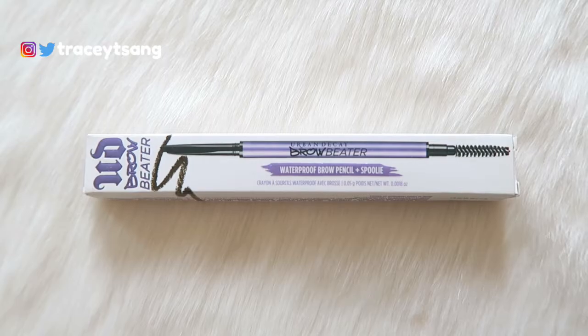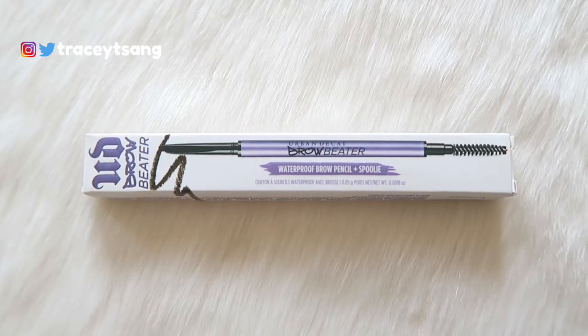Hello darlings and welcome back to my channel. Today we're talking about the Urban Decay Brow Beater I have right here. Let's talk about the packaging first — I definitely really like the simple, clean packaging, and I really like how in the front here they show you what the brow product is going to look like when you take off the packaging.